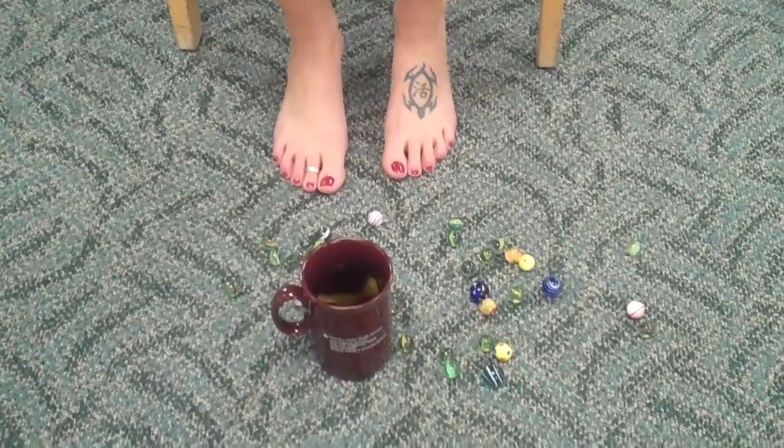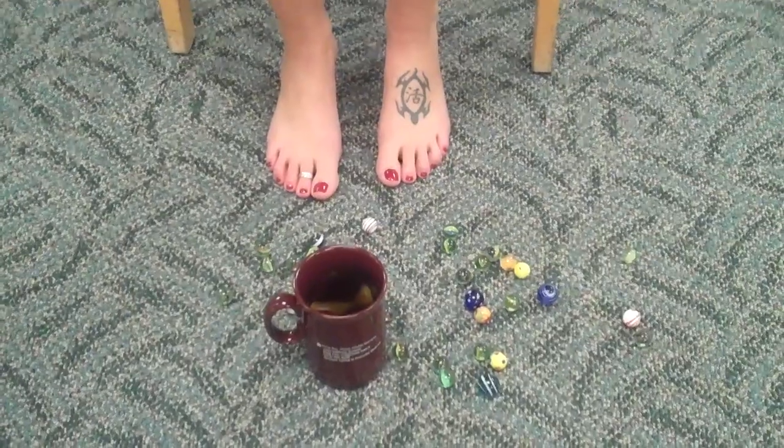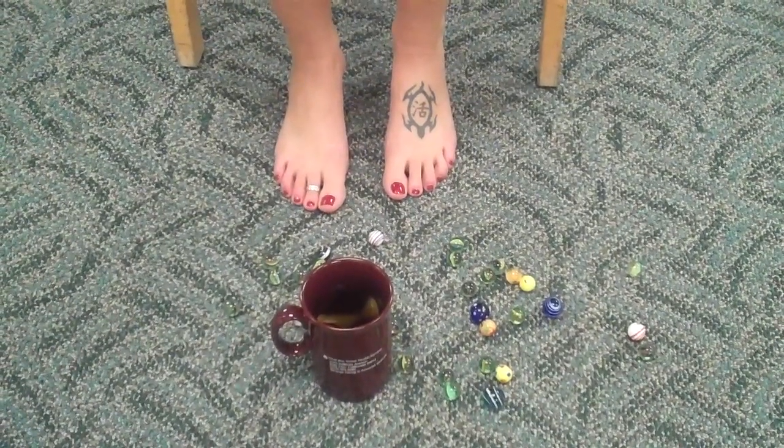Hello. Welcome to another post from Dr. Blake's Healing Soul. Have you ever lost your marbles? Well, I sure have.